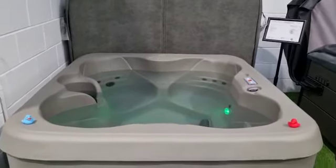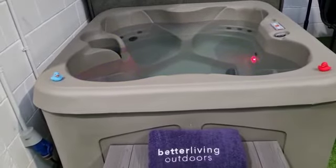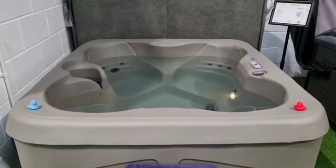I really like this tub. It's simple, effective, and easy to maintain. It also comes with a free cover, free set of steps, free start chemical pack, delivery and installation.